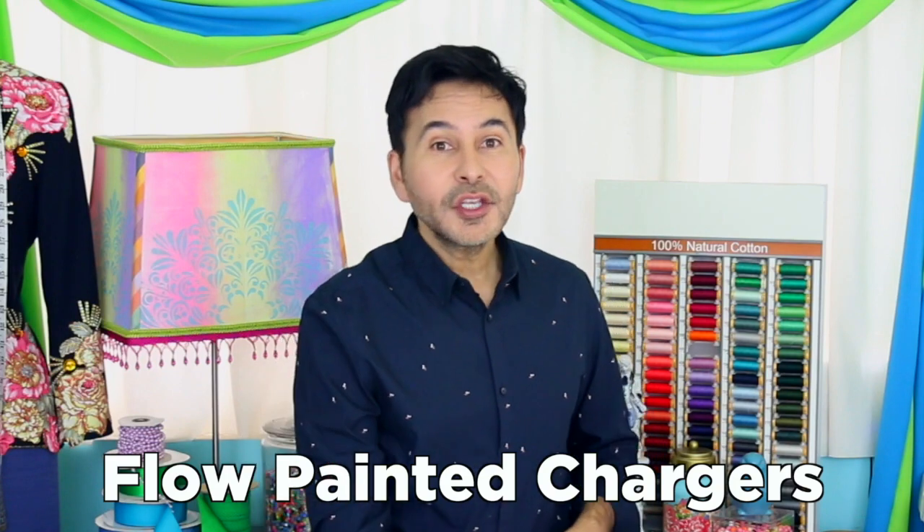Hey DIY decorators, I'm Mark Montano and today on Make Your Mark with DecoArt, we are making flow painted chargers using the new pouring medium from DecoArt. This stuff is awesome. Now before I forget, I want you to thumbs up if you like this video and leave DecoArt a comment if you have a question about this project or you just want to say hello to DecoArt. Are you ready? Let's make some flow painted chargers.